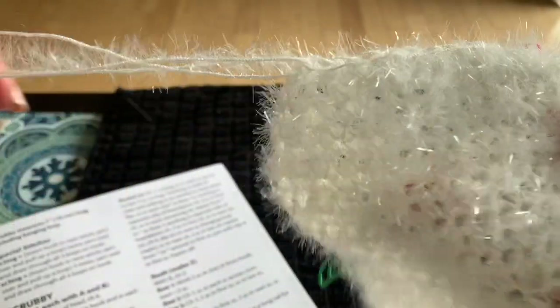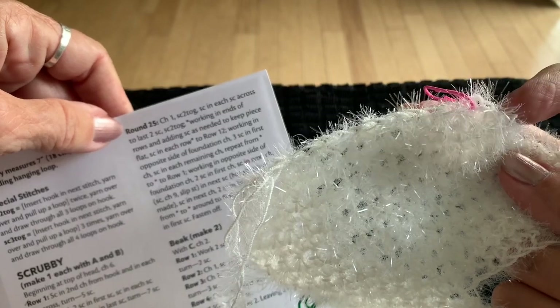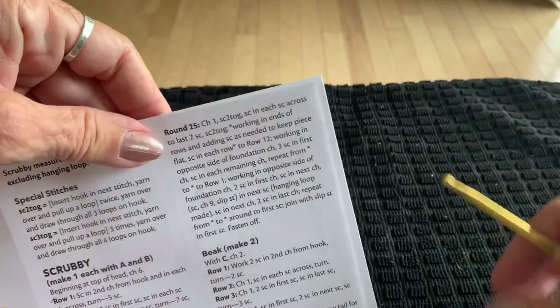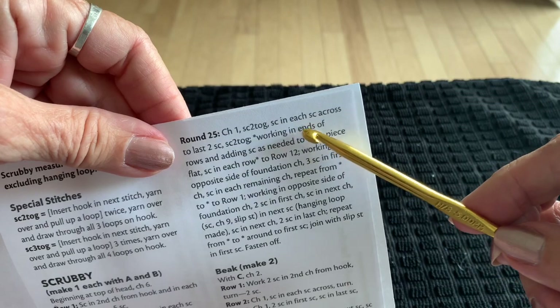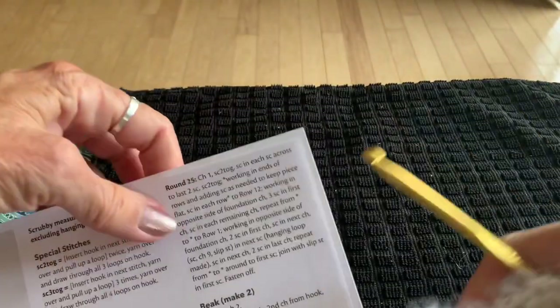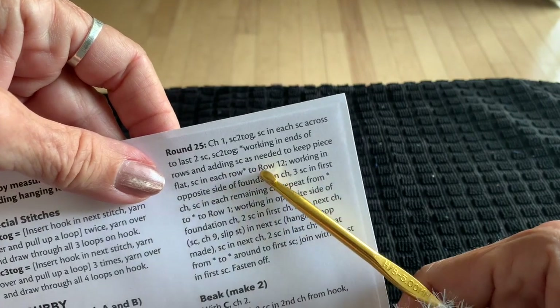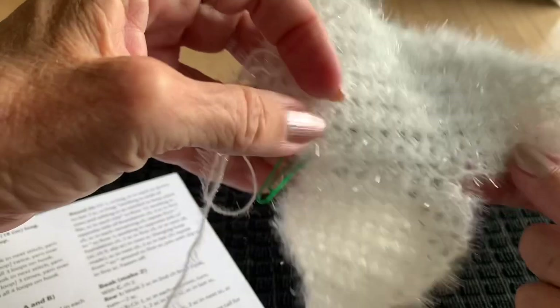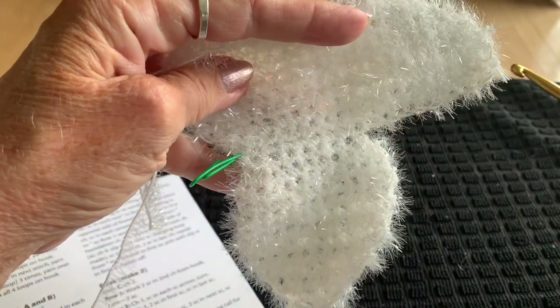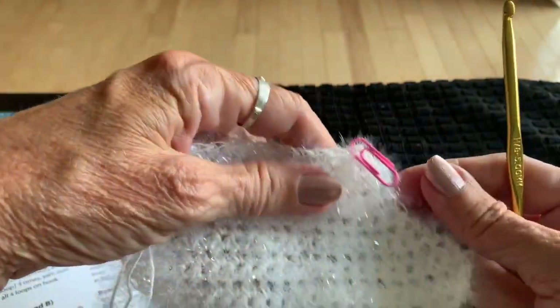Row 25 starts like row 24: chain one and sc2tog at each end. But then notice where the asterisk is — it says working in ends of rows. These are our row edges; we're doing the border. Single crochet in each row end down to row 12, adding single crochets as needed to keep the piece flat. I had marked row 12 earlier — that's where we started making the tail.